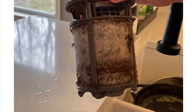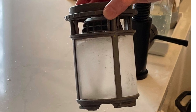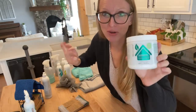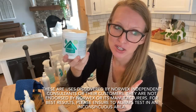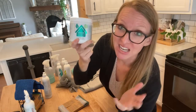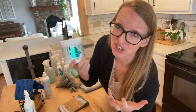Did you know your dishwasher has a filter? Public service announcement — go check that thing out and clean it. A great hack with the UltraZyme is to put it in the bottom of a coffee cup, let it soak, let it eat away all the nasty buildup inside, then wash and dry — you're good to go. A lot of people also use the UltraZyme to unclog drains — that is a Norwex consultant hack. Try it. Because it's enzyme-based, it eats away the buildup, whatever is clogging your drain.